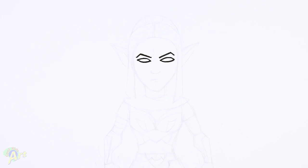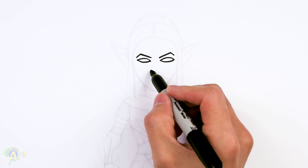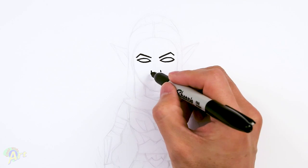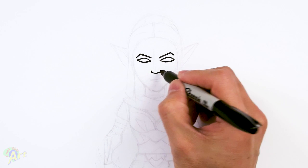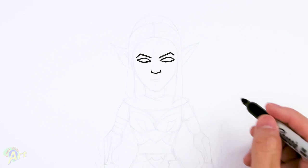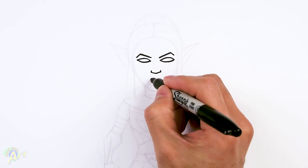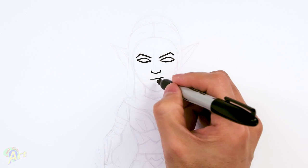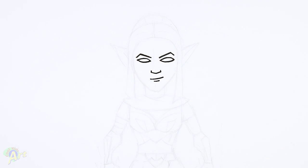Those are her eyes and then for her nose, it's just going to be around the corner of her eye. Just come down, make two little marks and just close it off with a little bit of an angle. And then for her mouth, I'm going to give her a little bit of a smile here, just going to go up. And then the lower lip, we're just going to add another line.